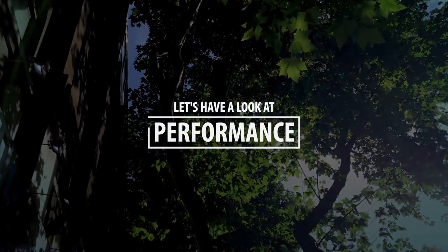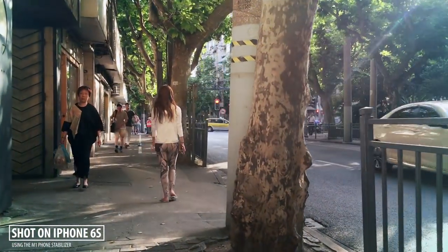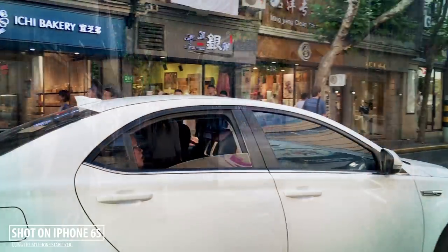Now let's look at how it performs. These are some shots that I've done around May when I first received this device. It really performs quite well and I could actually make some pretty useful shots with it.